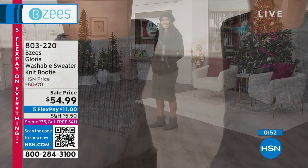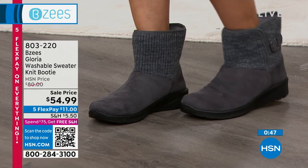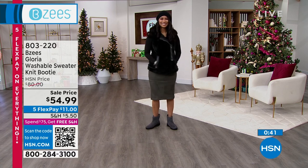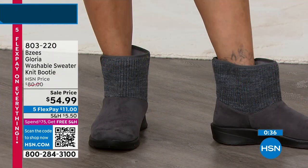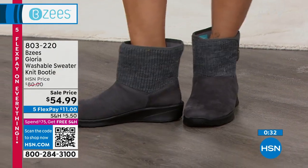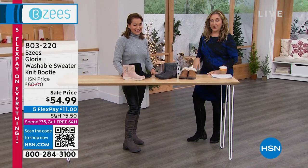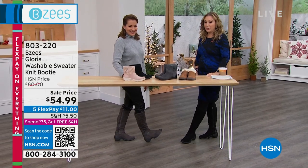803-220 is the item number. We're coming to close to the end of our show — we have a couple things we want to give you a little peek at. Definitely give Gloria a try. That sweater at the top is a really high-end, stylish look that you've seen with other boots in the $200–$300 range, so I love that it's $11 to get home. And now I do want to show you the boots that I'm wearing and that April is wearing — the tall boots were so incredibly popular.